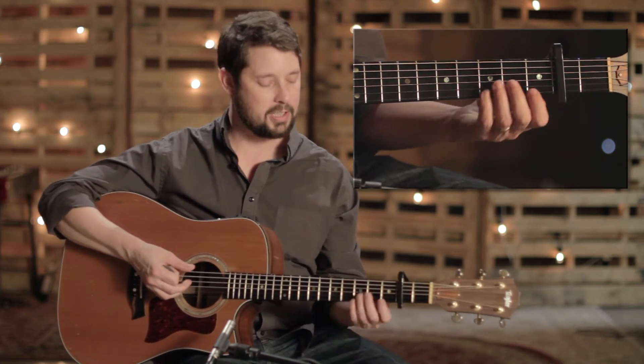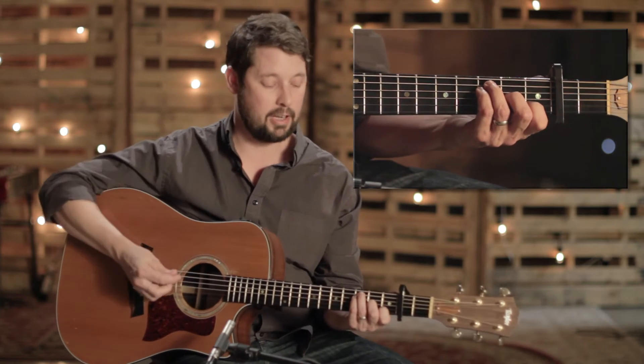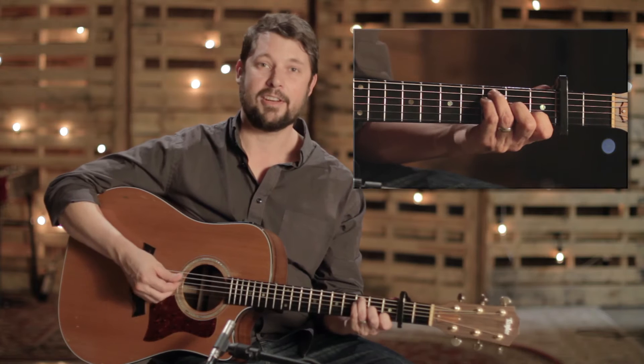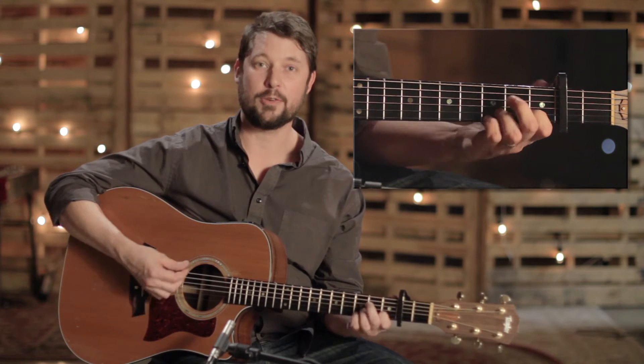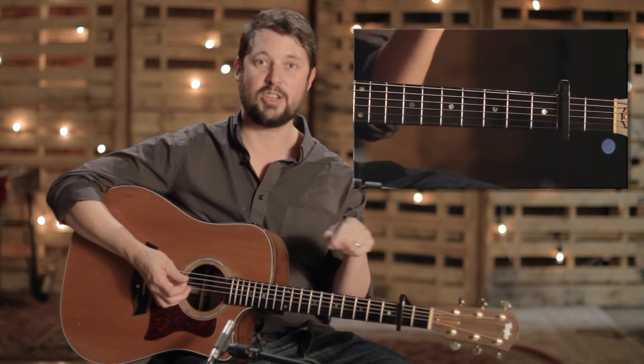And then there's a pre-chorus, and you just move up to the F. It stays in that same pattern of chords, but it starts on the F. So it goes F, then C, then G, then A minor. And it just repeats that two more times, so it's really simple on the pre-chorus.